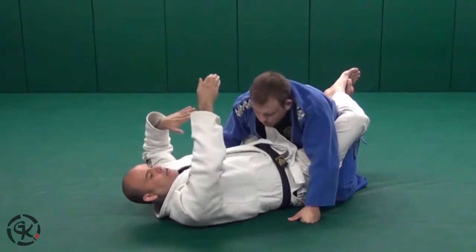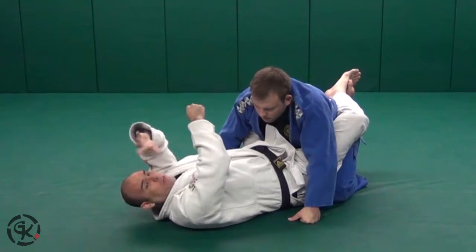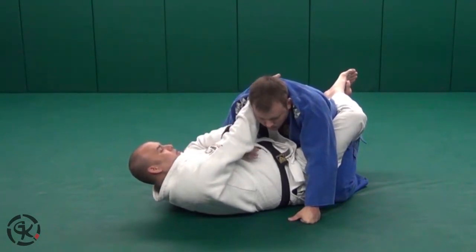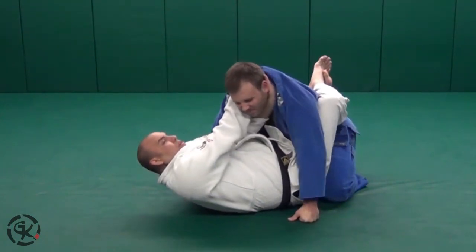The second hand is going to come underneath on your armpit side — that's where you're going to go. You don't want to grab over. When your second hand comes through, you're going to grab under on your armpit side, slide that through with fingers inside the collar as well.